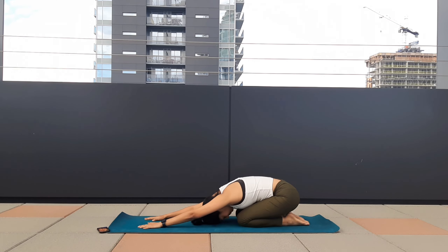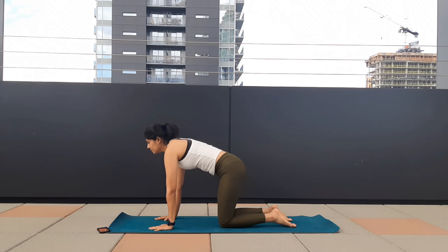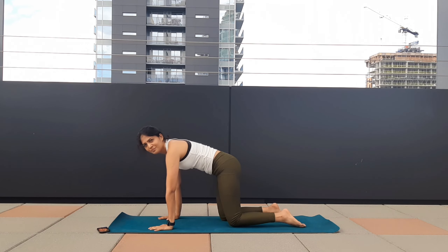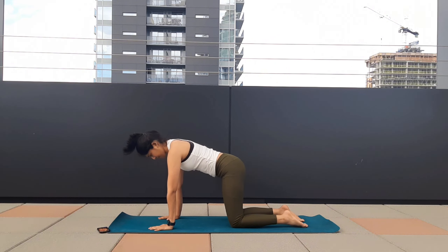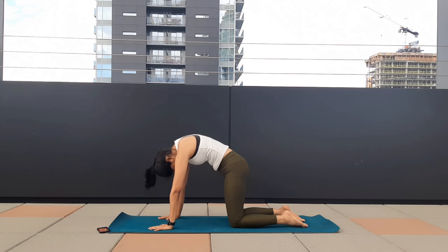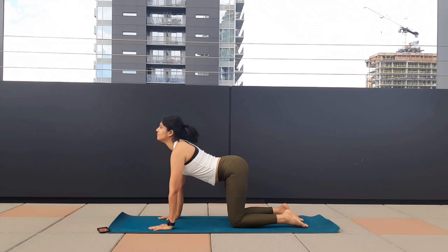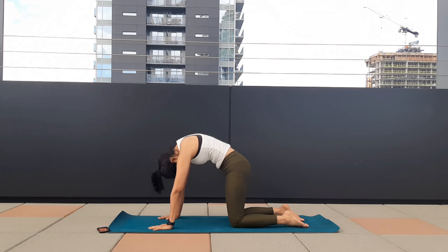Inhale, come to the tabletop position, spine neutral. Inhale, drop your belly, lift your chin up. Exhale, suck your belly in, tuck your chin in. Inhale, drop your belly, lift your chin — do it consciously. Exhale, suck your belly button in, tuck your chin in. And come to the child's pose.